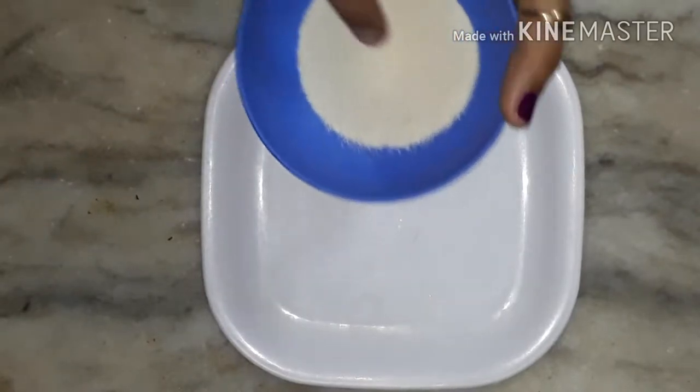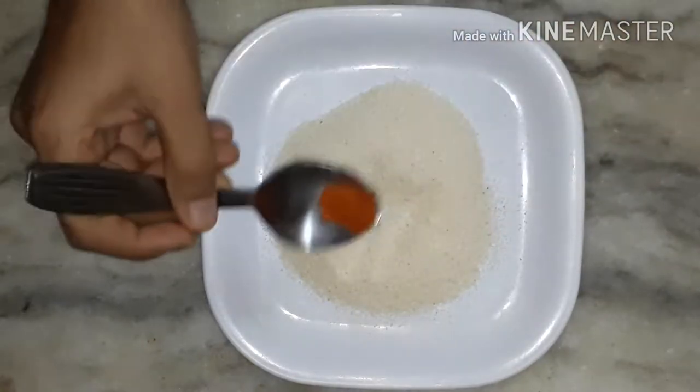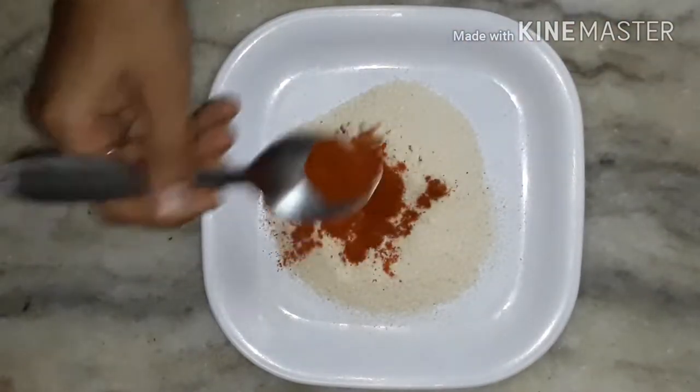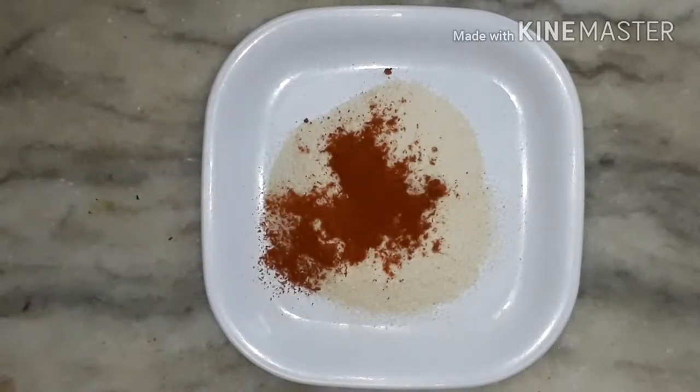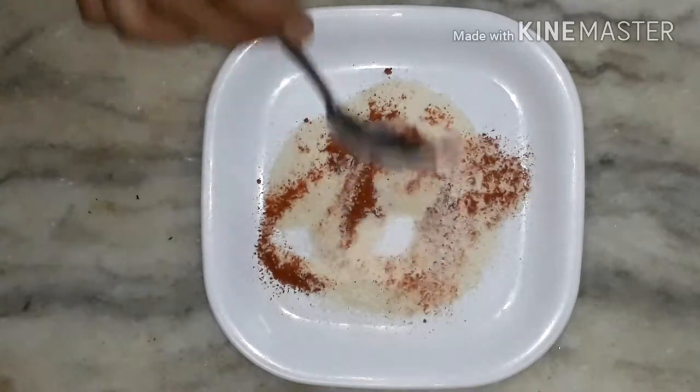Now I'm using semolina — you can use rice flour as your choice. Add red chili powder, malvani masala, and salt. You can skip the red chili powder if you prefer. Now mix it well.